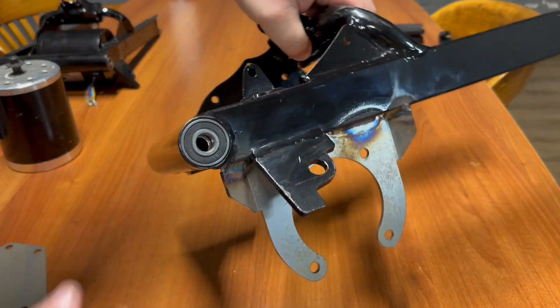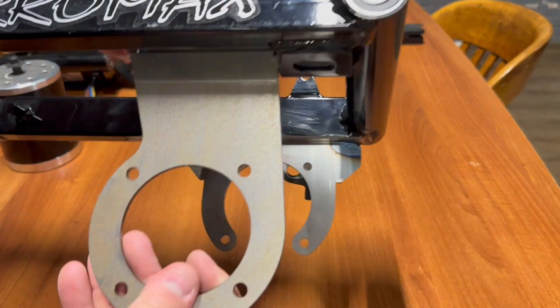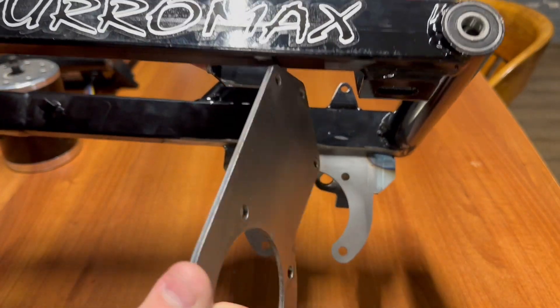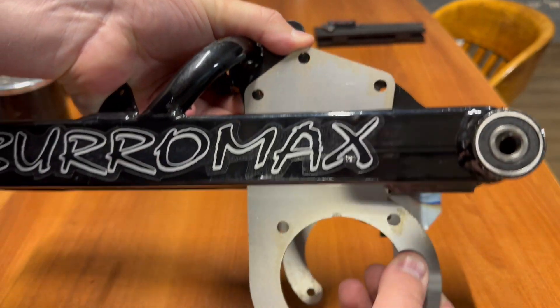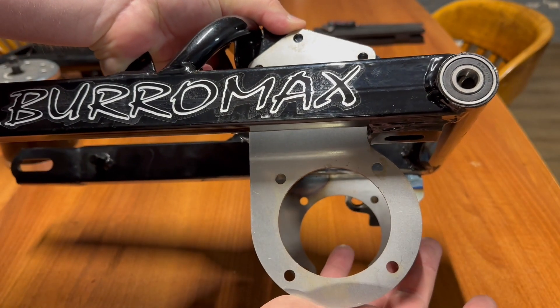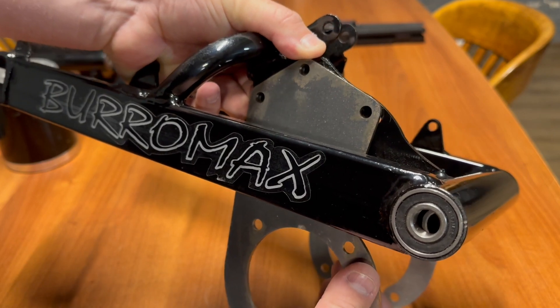Taking a closer look at the bracket — one side is actually welded onto the swing arm, which we do in-house. The other side has a bracket that uses the existing Buramax mounting bolt to hang the motor below the frame, so you can run a larger, wider, more powerful motor on your Buramax.